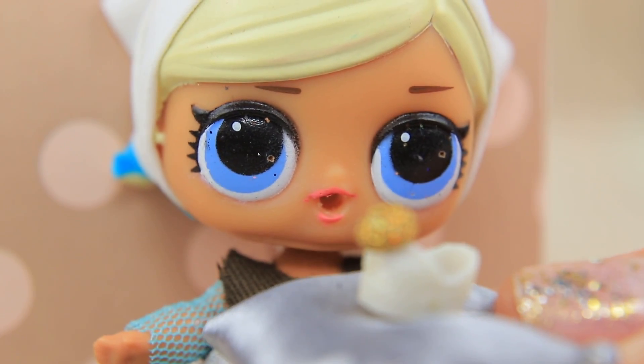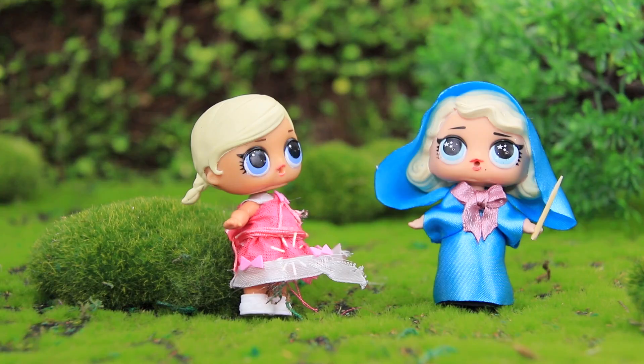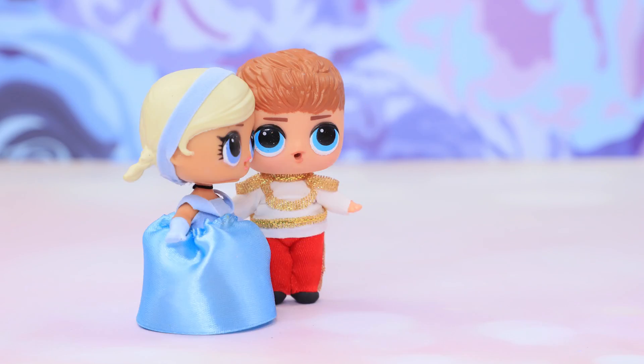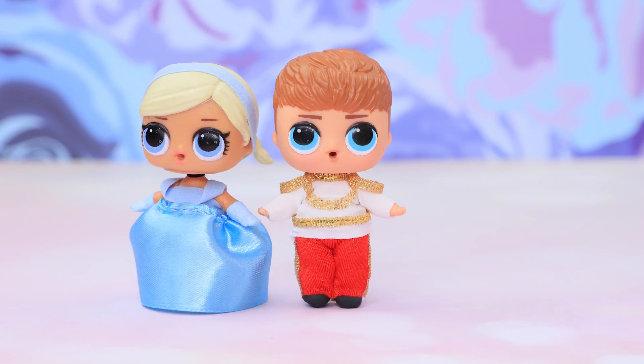This is a story about a girl who became a princess despite all the obstacles! Cinderella is in a new Lollaloo video! Watch LOL DIYs and create with us!